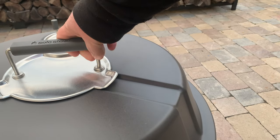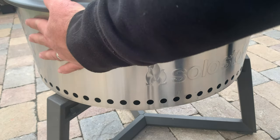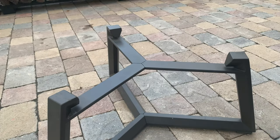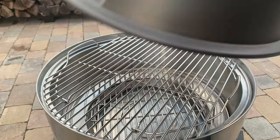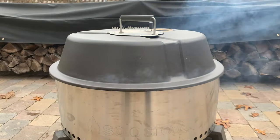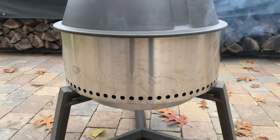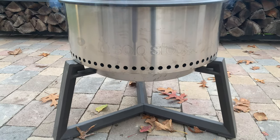There's also a lid for the grill with a nice heat resistant handle and it also comes with a 13-inch short stand. The grill measures 21.5 inches wide and the cooking surface utilizes 21 inches of the available space. With the lid on the grill it stands at 29.5 inches tall and without the lid the grill is 22 inches high with the short stand.